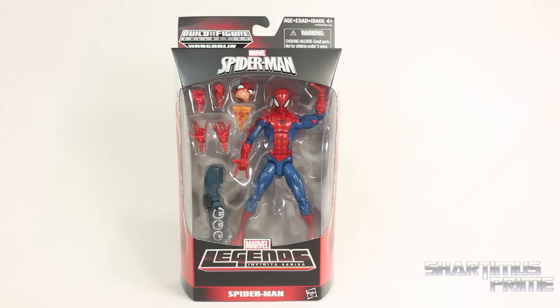Hey, what's up, you guys? Shardamus Prime here, doing another Marvel Legends figure review on the Marvel Legends Infinite Series Build-A-Figure Collection Hobgoblin Wave Spider-Man.